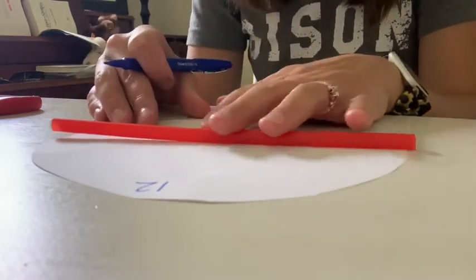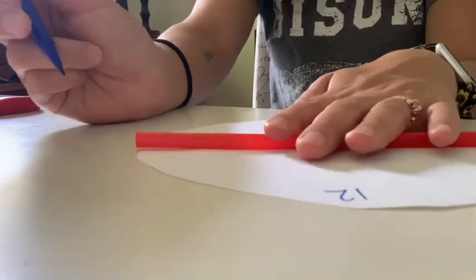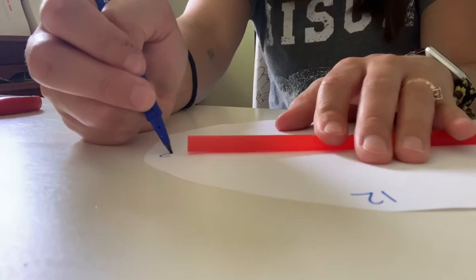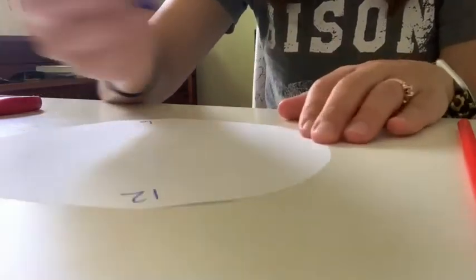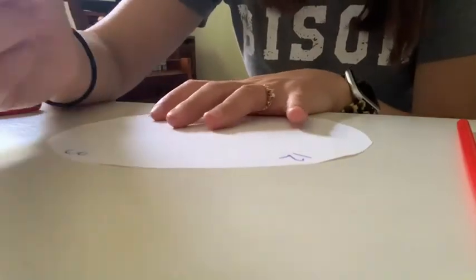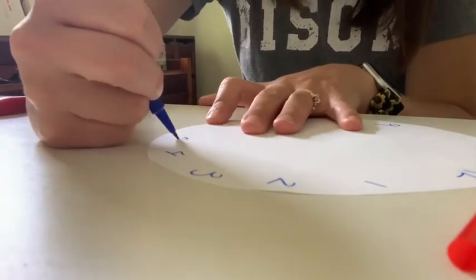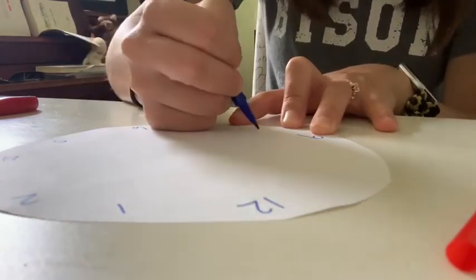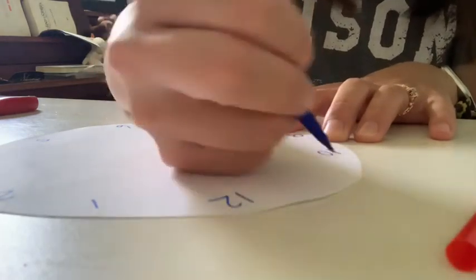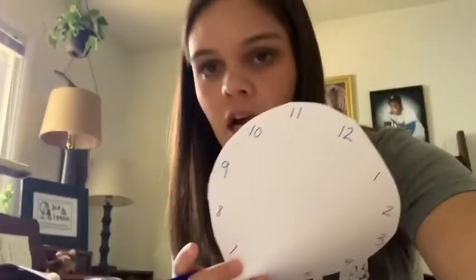Now we're going to go to the sides of the clock before we fill in the space. Between the 12 and the 6 on the right side — does anybody remember what number we have? It's a 3. And on the other side, it's a 9. Make sure you get them as even as possible. Now we're going to fill in the spaces: 12, 1, 2, 3, 4, 5, 6, 7, 8, 9, 10, 11, and back to 12. It's as even as I could possibly get it just by looking — not perfect, but I did the best that I could.